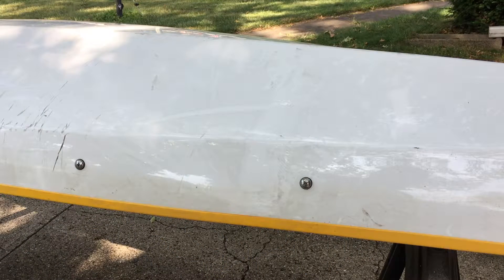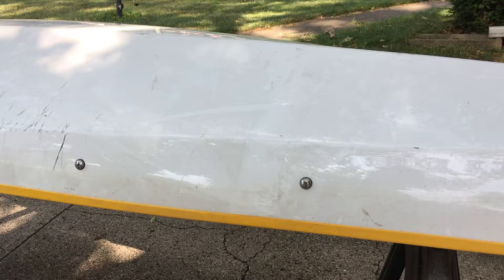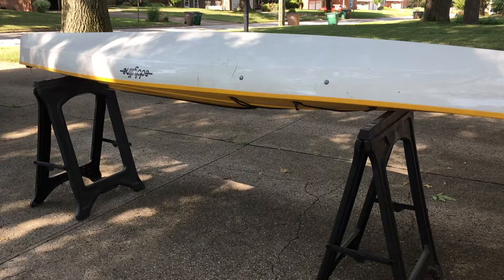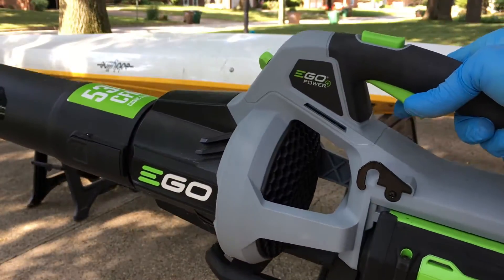The first thing I'm going to do before I start getting this wet is take my leaf blower and blow the inside out from underneath. I have it upside down and I'll blow in there to try and get all the sand out. I have it propped up on two plastic sawhorses — I find those are great for holding up a kayak. The leaf blower I'm using is my Ego blower.